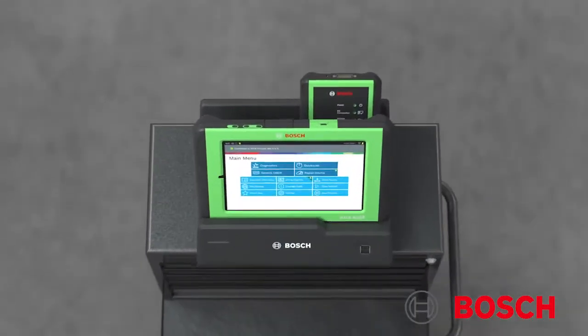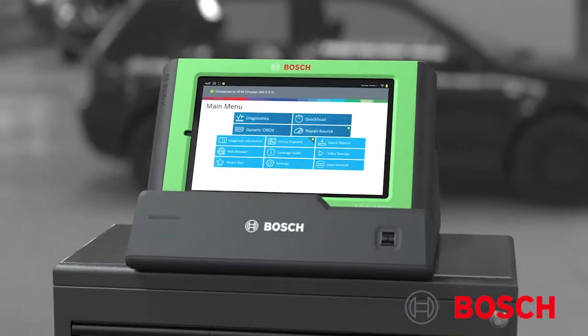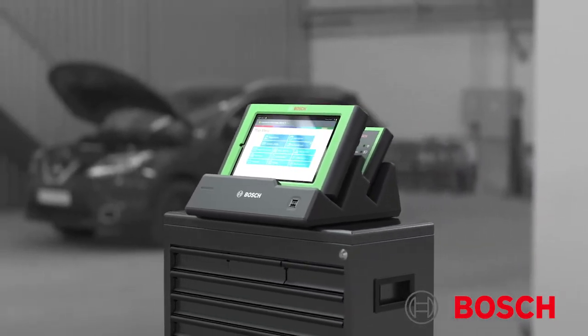The included multi-purpose docking station charges the tablet and powers the VCI, providing seamless wireless updates and access to repair information without the need to be connected to the vehicle.